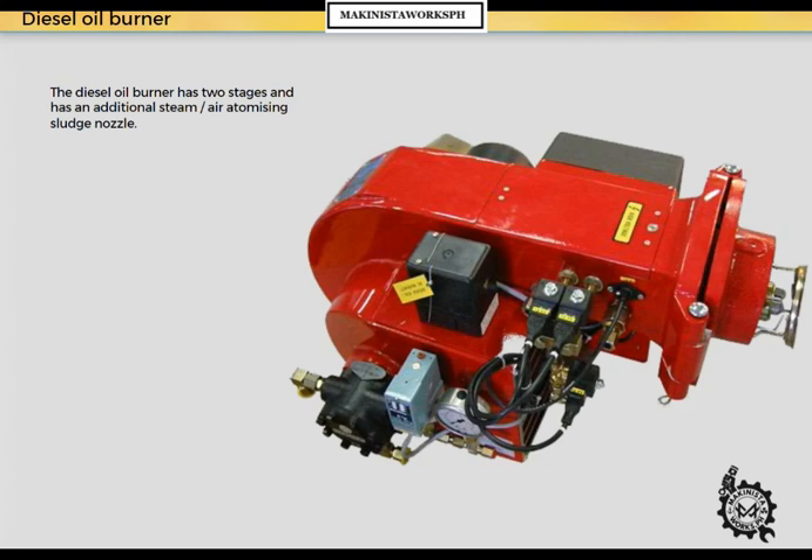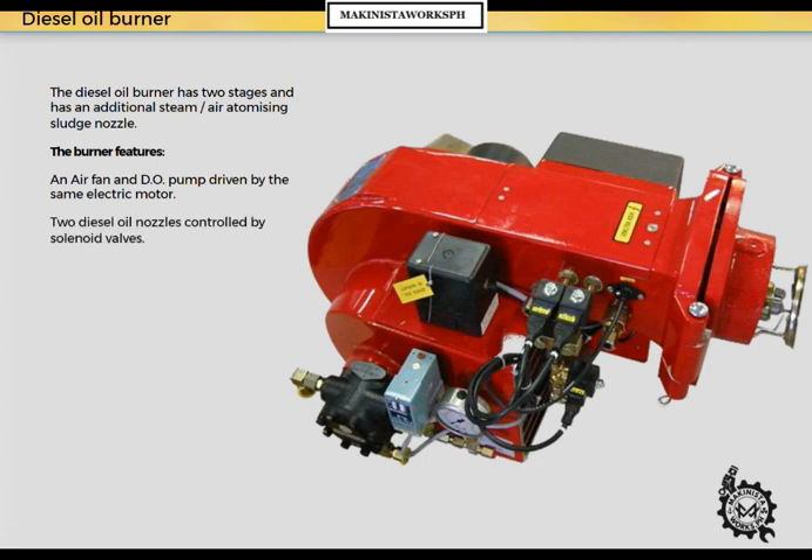The diesel oil burner has two stages and has an additional steam-air-atomizing sludge nozzle. The burner features an air fan and diesel oil pump driven by the same electric motor, two diesel oil nozzles controlled by solenoid valves, a photoresistor monitoring the flame, a three-stage air damper unit, a sludge nozzle, and a diesel oil pressure switch.